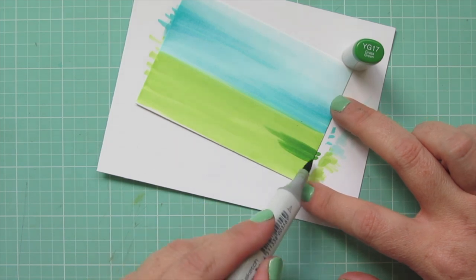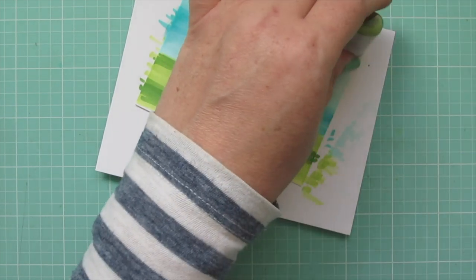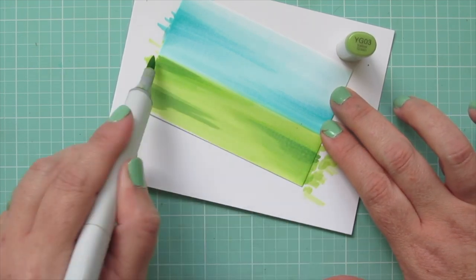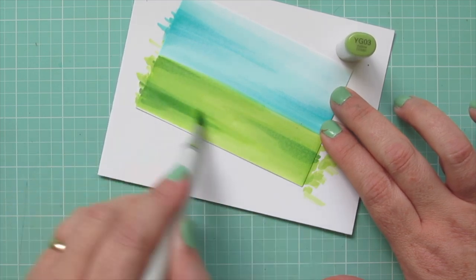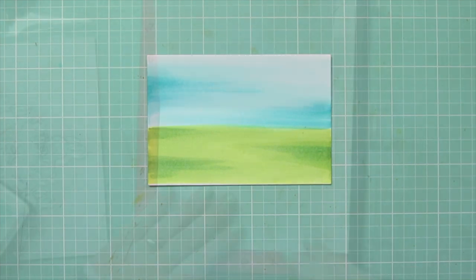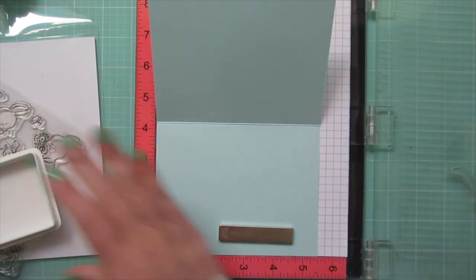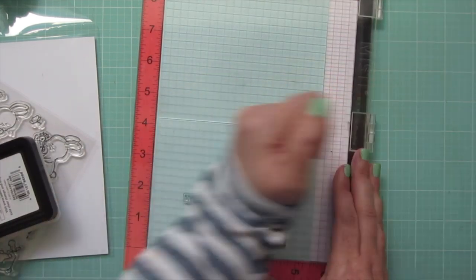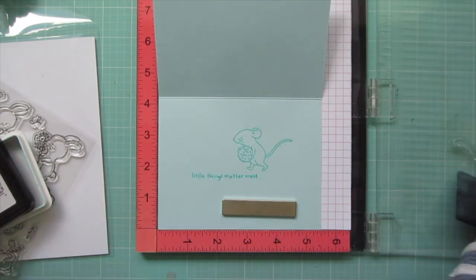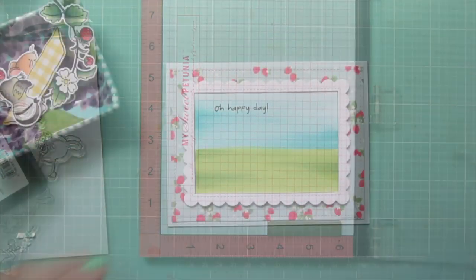For the grass, I'm bringing in YG17 and doing the same thing — pulling in a little bit of streakiness from the side so that we have some shadows playing across the grass, and then blending that out with YG03 again. In the top left corner of this panel, I'm going to stamp a sentiment from Meadow Bunnies. On the inside of my card base, I'm going to stamp one of the field mice from that Hello Bluebird stamp set, with the sentiment also from Meadow Bunnies, stamped in Merman ink on some MFT snow cone card stock.